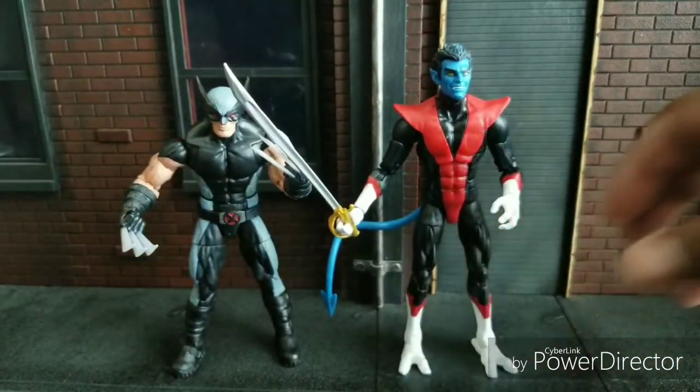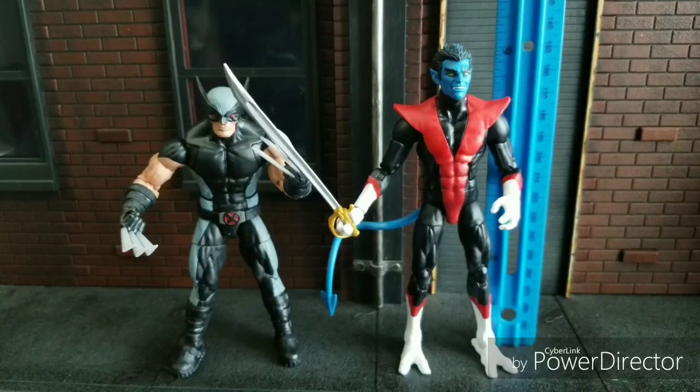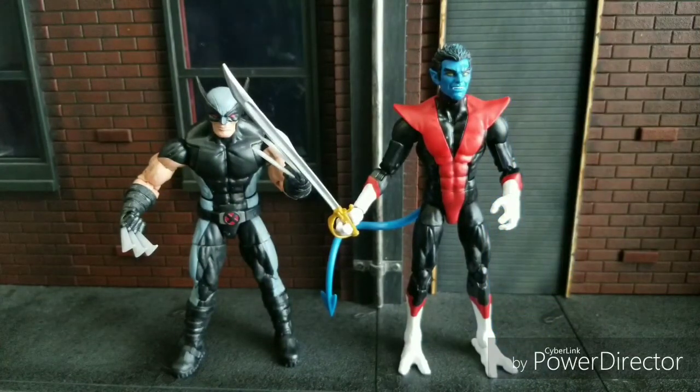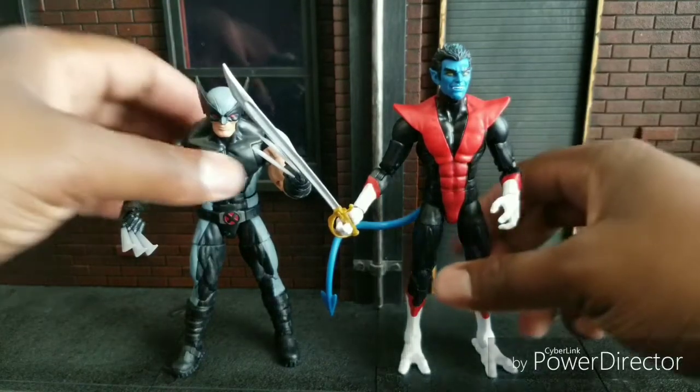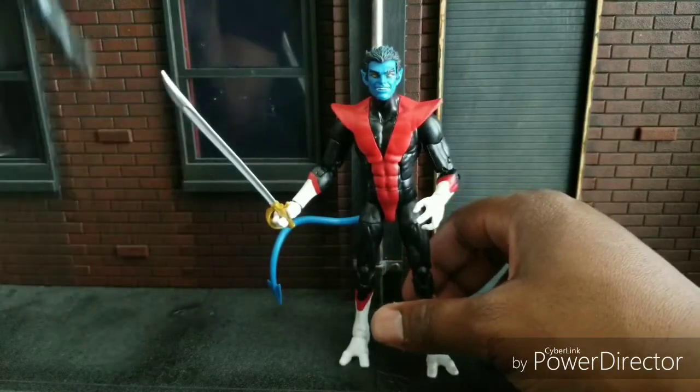And there he is next to Wolverine, his close friend. He's about six inches or just under. I feel like that's a little tall for Nightcrawler — I feel like he's a little shorter than that, but maybe I'm wrong. But I like it, I like this body, I think they did a bang-up job.